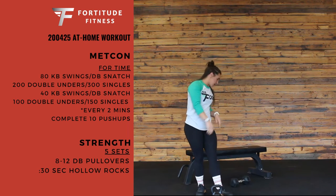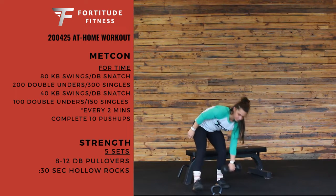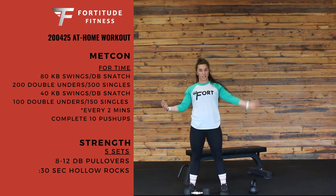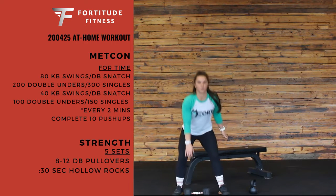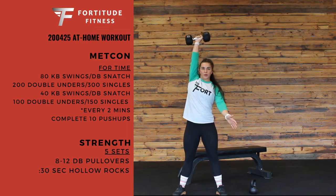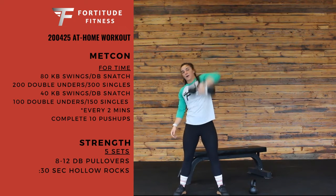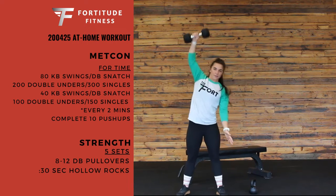If you don't have a kettlebell, we can go dumbbell snatch. That's going to be alternating arms — you're going to do 40 each, 80 total. From the floor, you're going to use those hips again all the way overhead, switch arms at the bottom or all the way down, and through 80 of those.